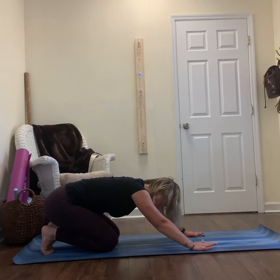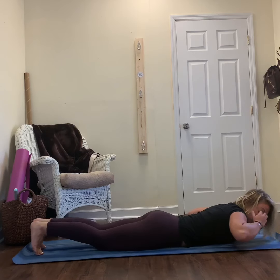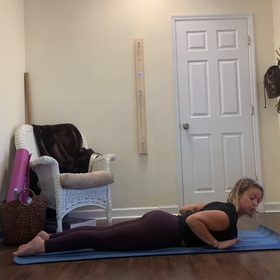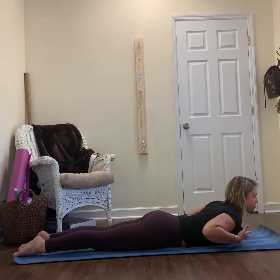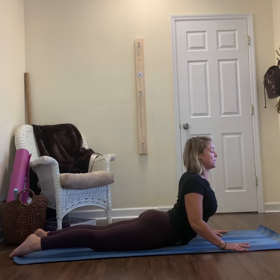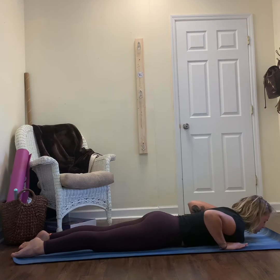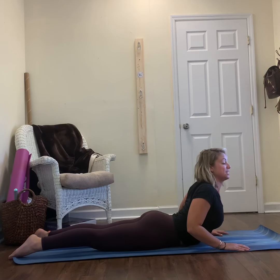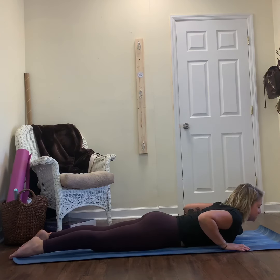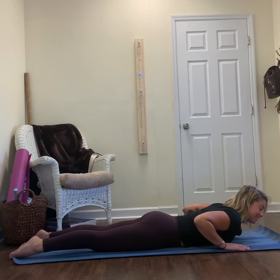Slowly shift back into your feet, walk your hands out long, come all the way onto your belly. We'll find traditional cobra pose — point your toes, bring your hands under your shoulders, squeezing your elbows in towards your sides. Pull your collarbones apart, find more retraction. Start to press through your hands, lift up, elbows squeeze in — same external rotation we found. Slowly start to lower down. Inhale, lift up — you want to feel this in your back, from the back of your head to the base of your pelvis. One more time — lift up, exhale, slowly lower down.